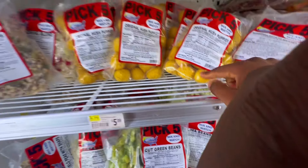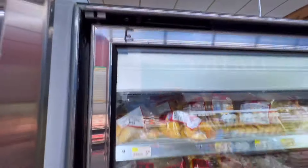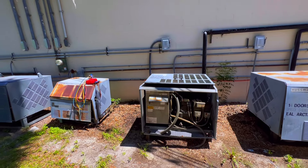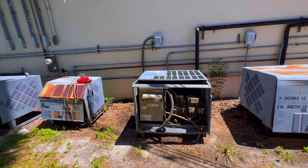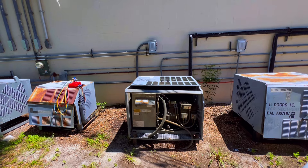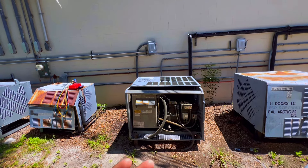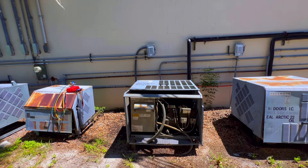All right guys, so this is the seafood case. As y'all can see, this product is soft, it is thawed. We got good airflow on each door. This case has livers and other seafood products, but we need to get it down to temperature. This is a three-door case, product is soft, running at high temperature.